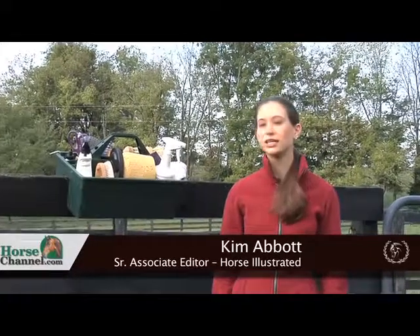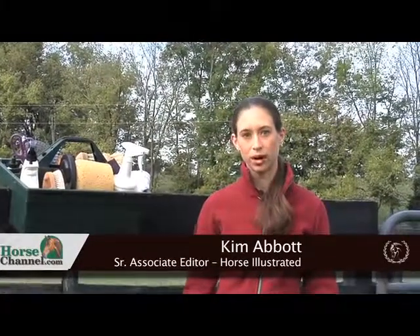Hi, I'm Kim Abbott with horsechannel.com. Welcome to Grooming College. Today we're going to talk about the grooming process and what you should have in your grooming kit.